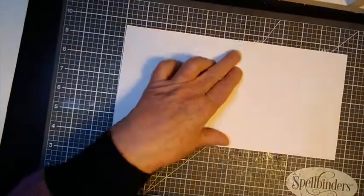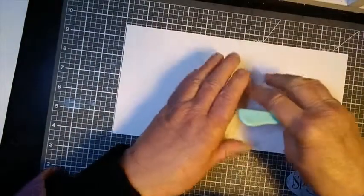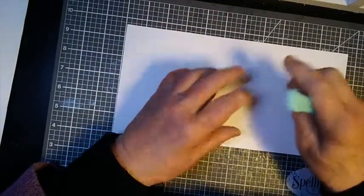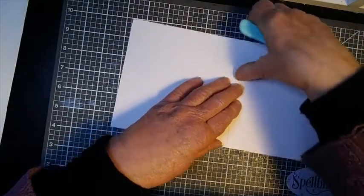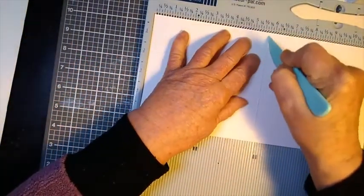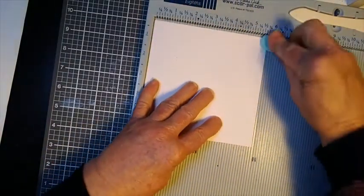For the card blank, I've got this piece that I've cut to 5 and 3 quarters by 11 and a half so that it's going to make a 5 and 3 quarter inch square card. If you already have a pre-purchased 6 by 6 card, you just need to trim it to the 5 and 3 quarter inch size. Or you could just leave it as a 6 by 6 — all you need to do is put this into the scoreboard and score it at 5 and 3 quarters, fold and burnish.